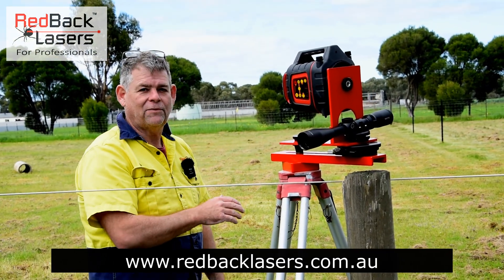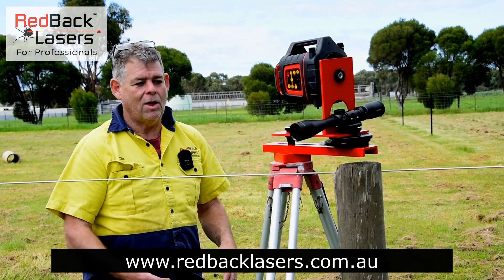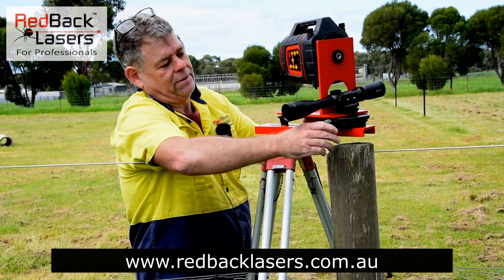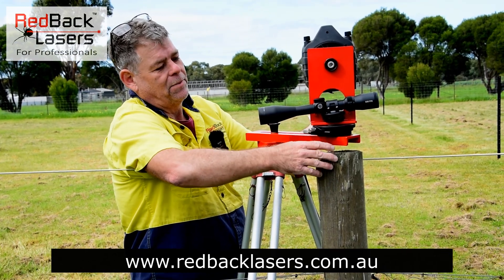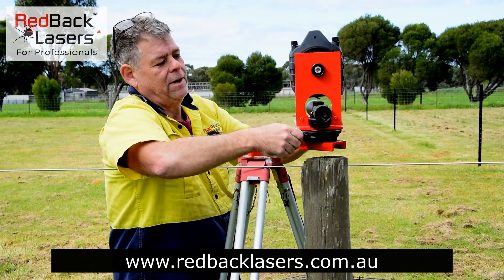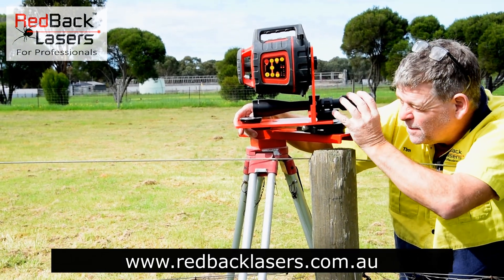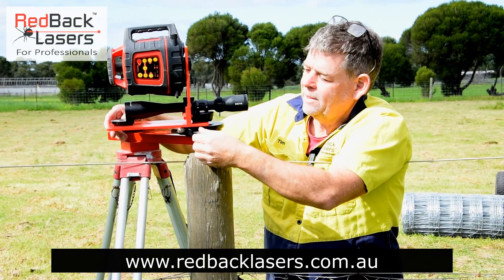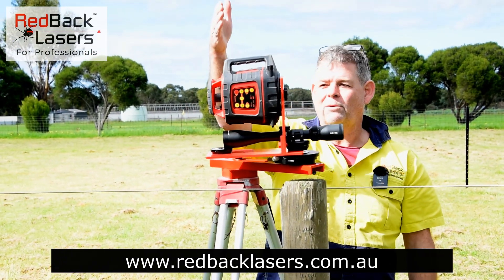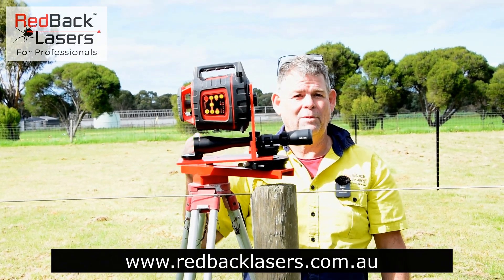We've set up our first fence and shown how to do the vertical alignment and calibrate in our scope. Now we've come along and actually want to shoot off a right angle fence from this fence line. We can simply get our laser over that fence line using the cross bracket, shoot down the existing fence line, lock it in, and go off and shoot that right angle fence — whether with the offset or in line. I always prefer to work with the offset because I'm keeping well clear of my posts.